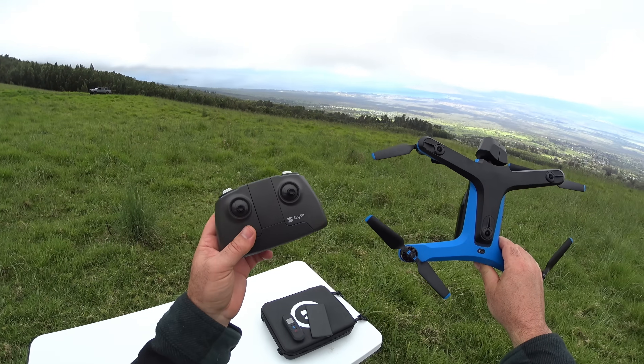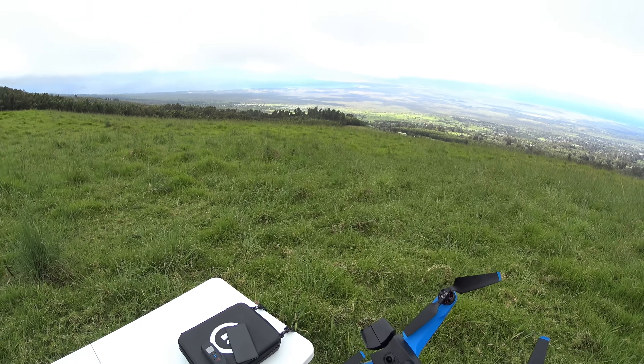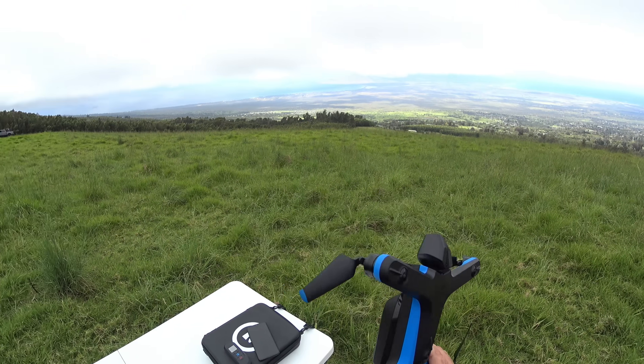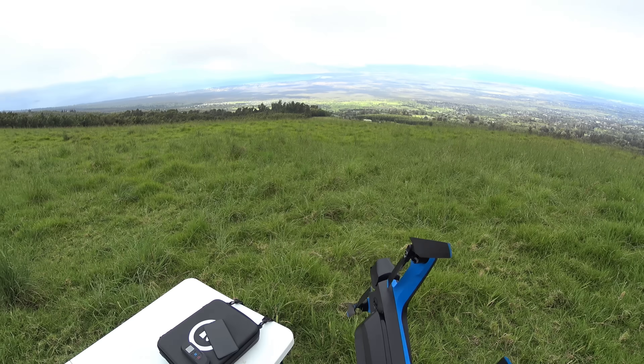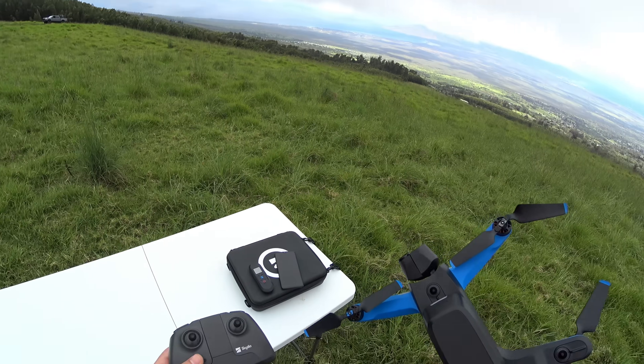Hey guys, thanks for tuning in. Check it out — it's the Skydio again, and today we're doing a range test. I'm up here on the mountain of Haleakalā on Maui, Hawaii, where I like to do a lot of my range tests because we have a great line of sight, unobstructed, and there's no interference up here.